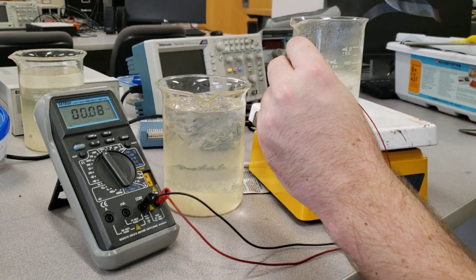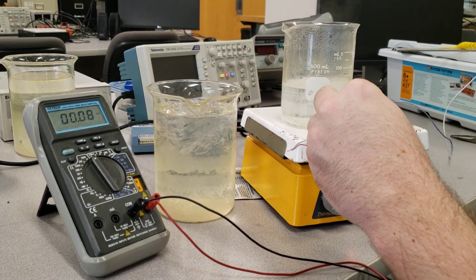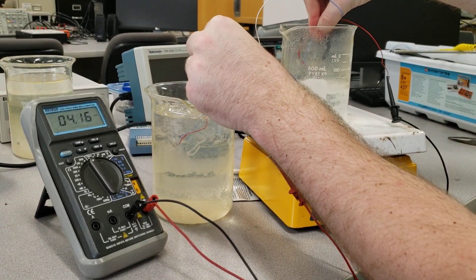So we're going to place those into the same baths and take that measurement.